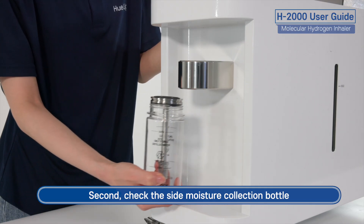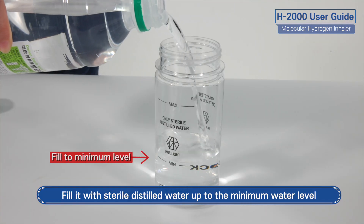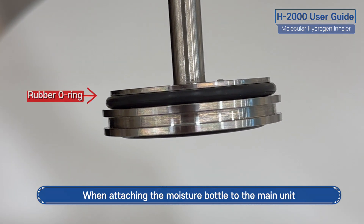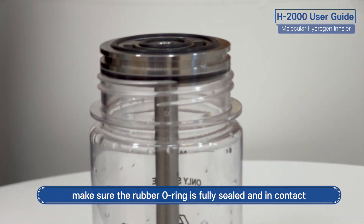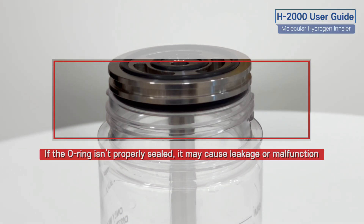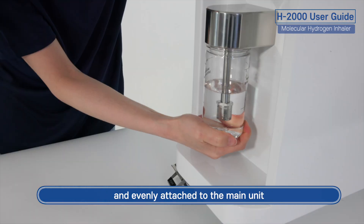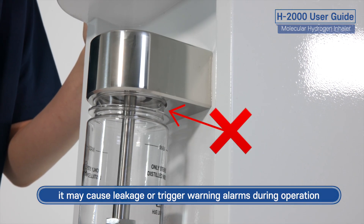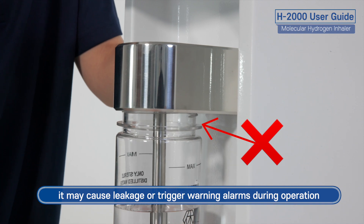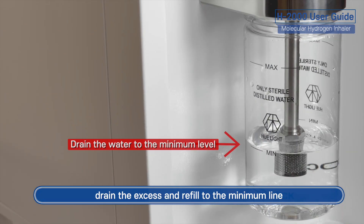Second, check the side moisture collection bottle. Fill it with sterile distilled water up to the minimum water level. When attaching the moisture bottle to the main unit, make sure the rubber O-ring is fully sealed and in contact. The moisture collection bottle must be securely and evenly attached to the main unit. If it is loosely fitted or misaligned, it may cause leakage or trigger warning alarms during operation. If the water exceeds the maximum level, drain the excess and refill to the minimum line.